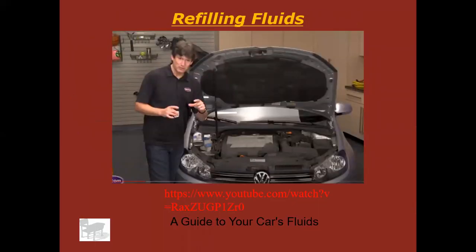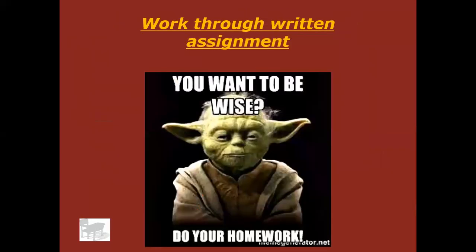Here's a good video on refilling and checking your car's fluids — go ahead and watch that at this time. After that, jump on and do your written assignment and have a good day.